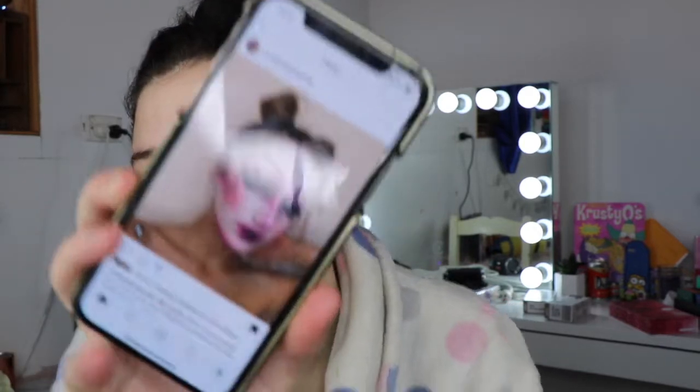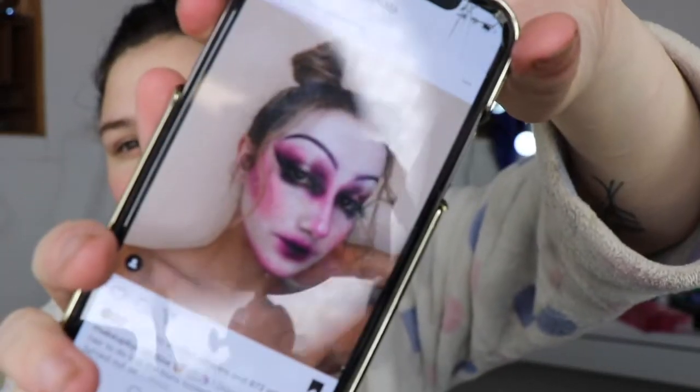Hey guys, today I'm doing something a little bit different — this is going to be a two-part video where I do the brows and eyes in one and then I'll do the rest of the face in the other video. Today I'm trying to recreate this look, it's like a doll look and this one is by Makeup by Claudia. I will tag her Instagram and everything over on my Instagram, so if you'd like to check her out I highly recommend it — she's super talented. She has purple brows in here, which is what we're going to do.